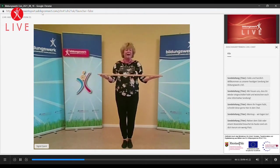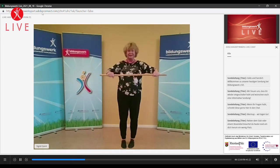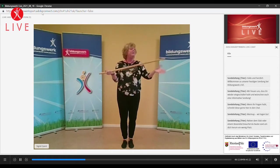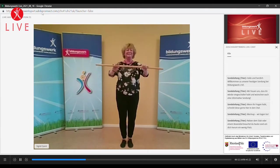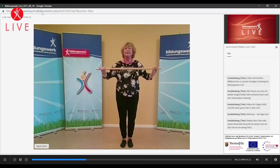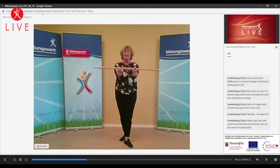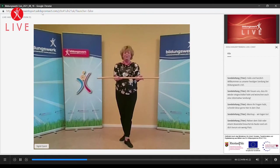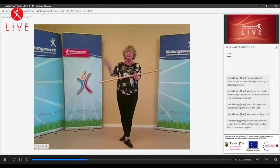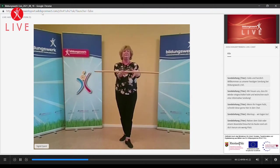Lasst uns mal unsere Finger noch ein bisschen erwärmen und spielt einfach mal die Finger laufen nach außen. Und wenn der Stab mal fällt, kein Problem. Und wieder zurücklaufen lassen. Einmal unten drunter. Und wir laufen wieder nach außen. Und wieder zurück. Und noch einmal nach außen und wieder zurück. Lasst mal eine Hand unten, legt mal die andere Hand drauf. Und jetzt laufen gleichmäßig, einmal nach außen, einmal nach innen. Ihr müsst gar nicht auf den Stab schauen. Einmal bitte wechseln. Und wieder nach außen laufen, die Finger ein bisschen beweglich machen.